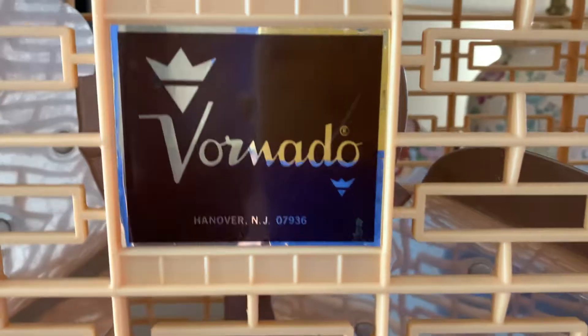There is no fan stand, which I think is kind of weird. There's a Vornado logo. Let's do this side again — there's the blades, there's me.